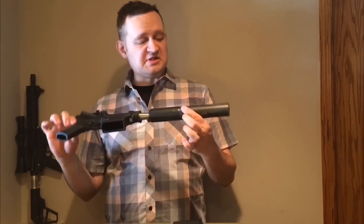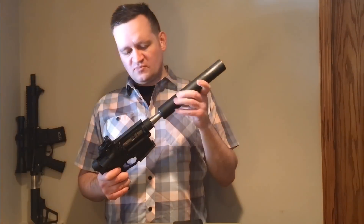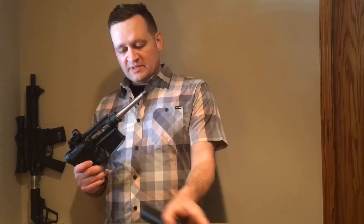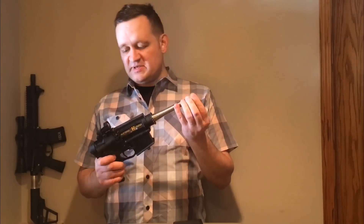There it is with the suppressor — it's a lot of fun, and you can get really, really quiet with this thing. By eliminating the gas operation and making it a bolt action, you eliminate a lot of the parts you would otherwise need on an AR, and that's part of what allowed it to be so light.